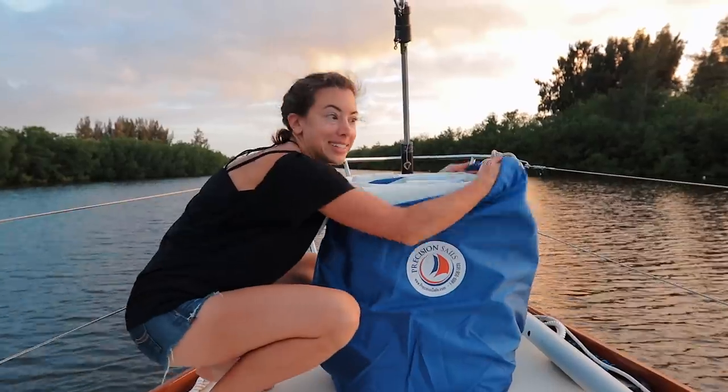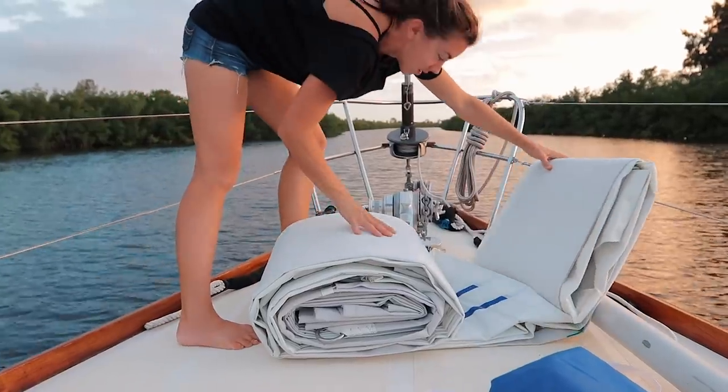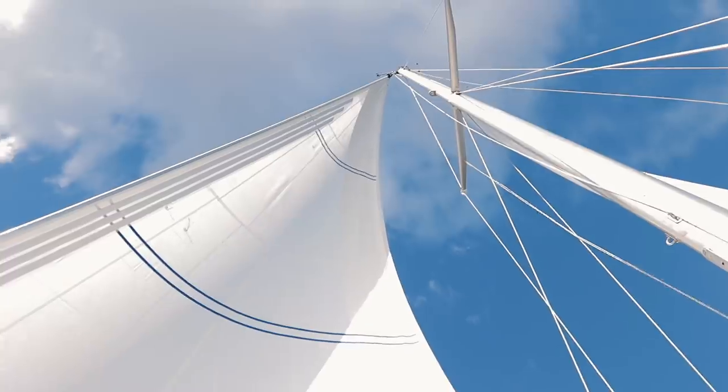Let's dig into this thing — we haven't even opened it yet. We've looked inside and thought, sweet, crispy new sail. New headsail!